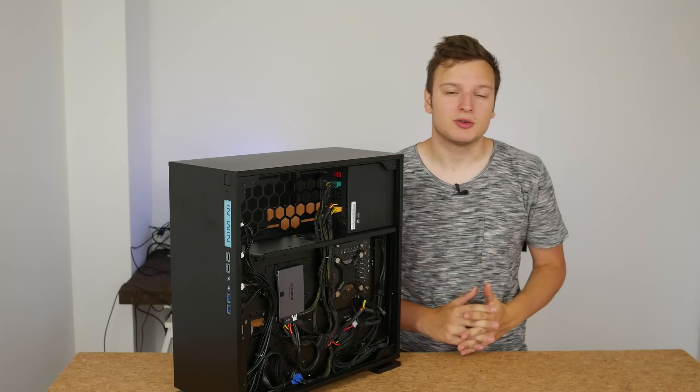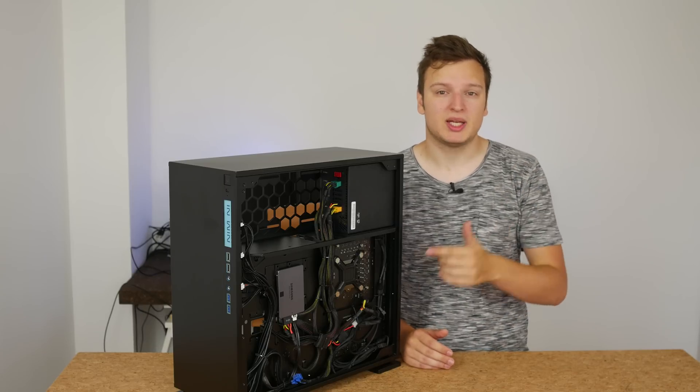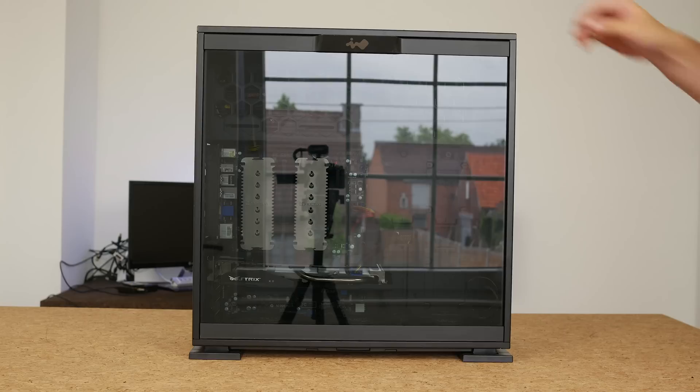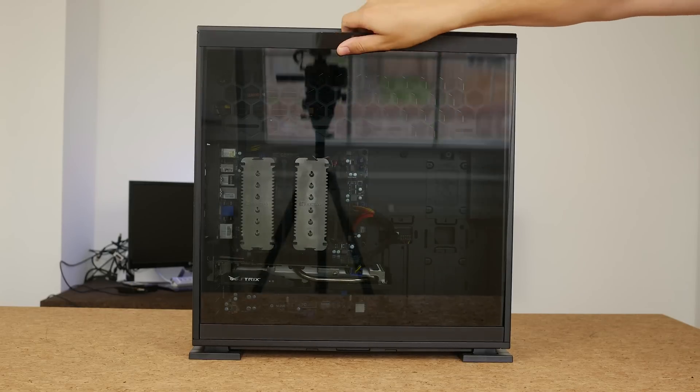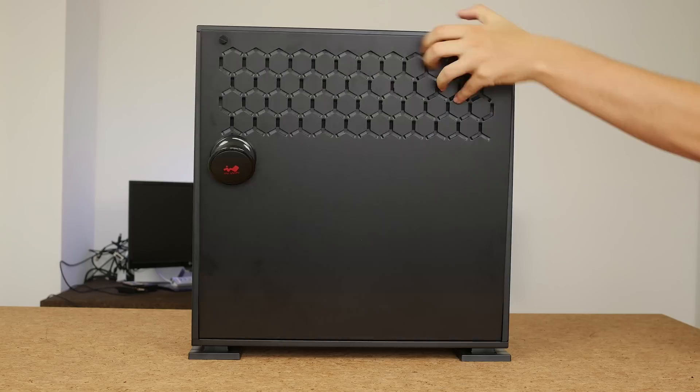Hello everyone, Lawrence here from Unicorn Reviews. In today's video I'm going to show you how you can get your cable management as clean as your case will allow you to. Even computer builds where one side of the window looks super clean can have really messy, bulging back panels.